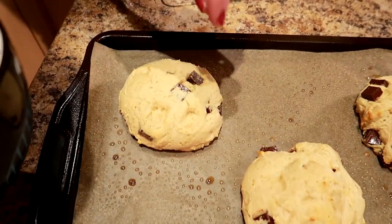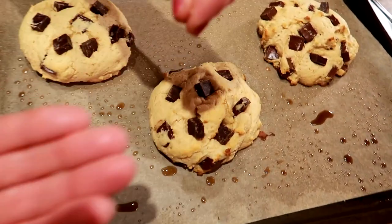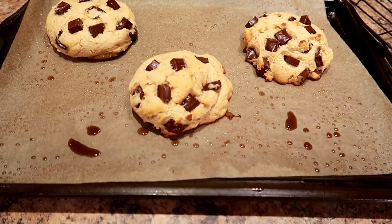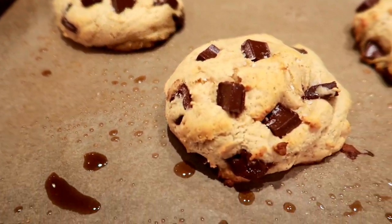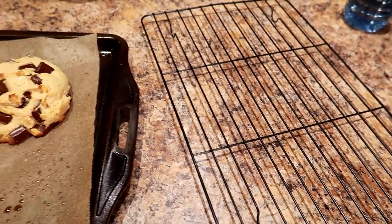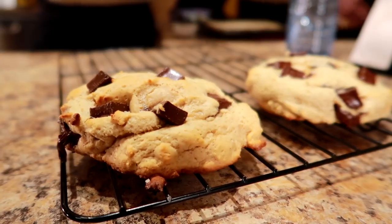With two minutes left in the bake, I add the chocolate chunks on top and grind a little sea salt over each cookie — just a small pinch to taste. Then back in the oven for the final two minutes. I pulled these out at 10 minutes. Let them cool for 10 minutes on the tray, then move to a wire cooling rack. While those cool, I'm baking the remaining trays.